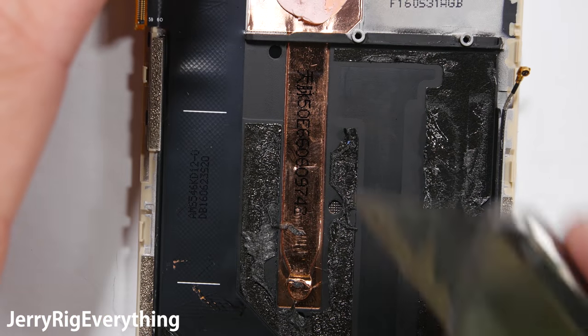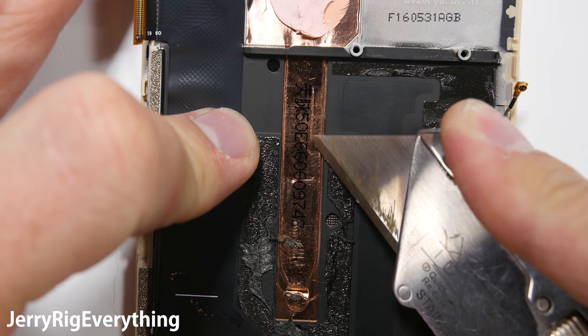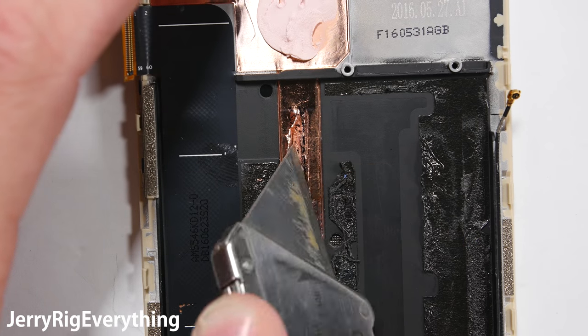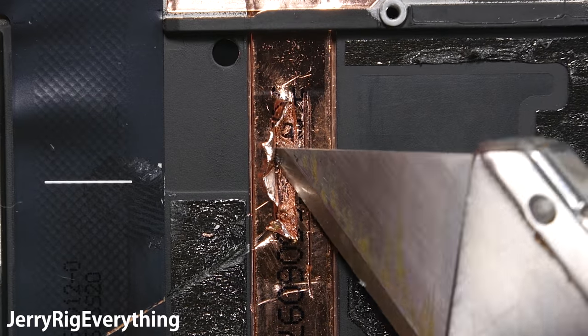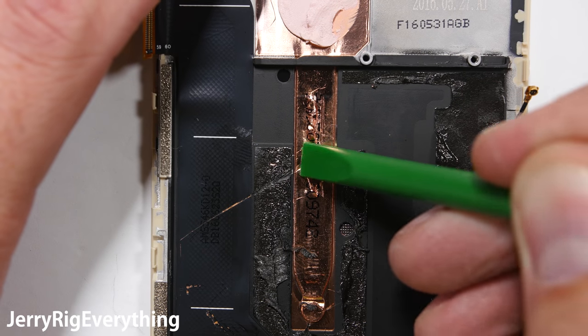This flat copper thing is called a heat pipe. It is there to help keep the processor cool. Sometimes manufacturers will call it liquid cooling, but it is more of a vapor chamber and it has no physical liquid inside. I also removed this pipe entirely on my old Galaxy S7 with no ill effects, so I am sure the pipe is useful, but it is definitely not mandatory.